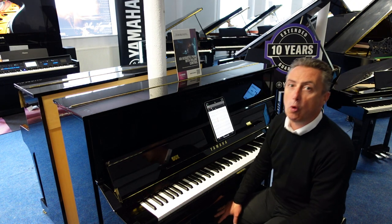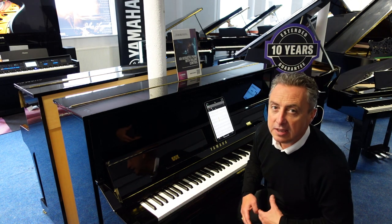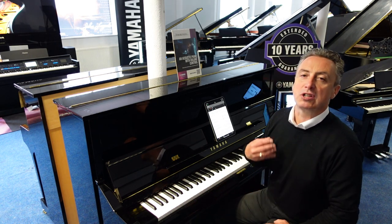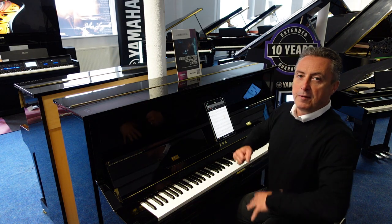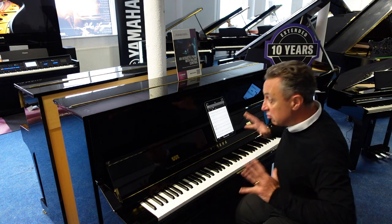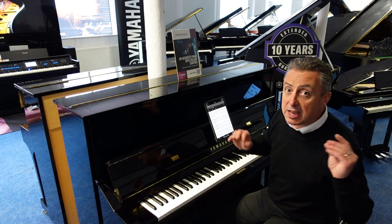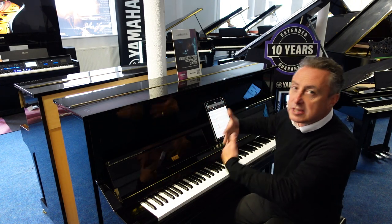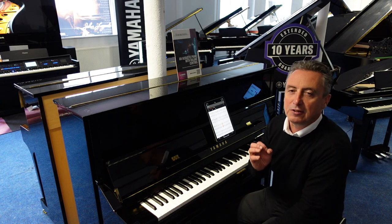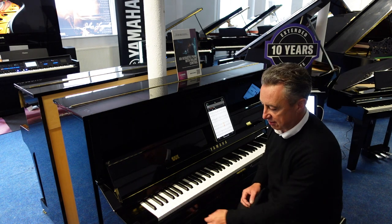This is an absolutely amazing machine — it's a Yamaha U1 TA3. You get the benefit of an acoustic piano with all the additional technology of the digital sounds, being able to record yourself playing, being able to play back songs through the machine. You can even play your own music through this piano using the soundboard as a speaker. It's absolutely brilliant, amazing technology from Yamaha.